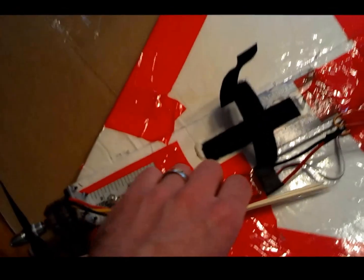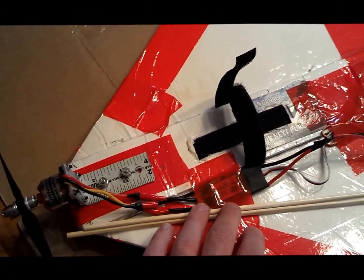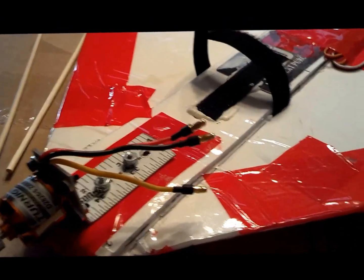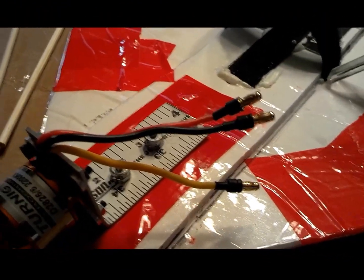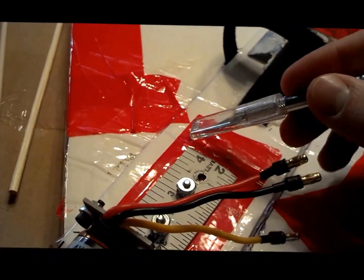After pulling back the ESC and getting that out of the way, I'm going to use my exacto knife to cut out the tape along where I'm going to put the barbecue skewer on both sides of this keel.